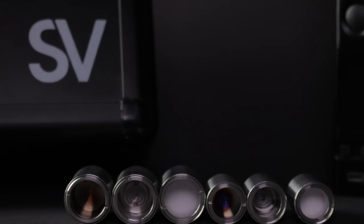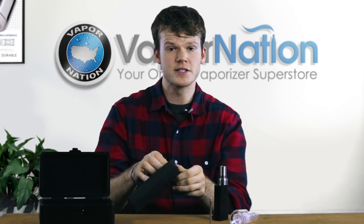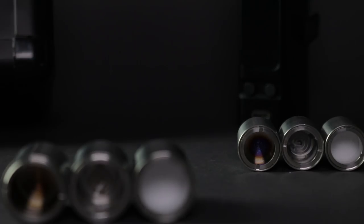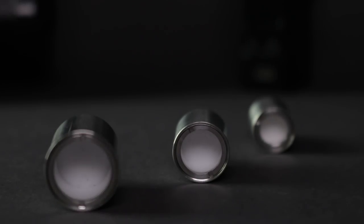The big selling point of any Source Vapes product is obviously going to be the atomizers, and the Source Nail XL SIG 2 does not disappoint. The XXL series atomizers are actually 270% larger than standard atomizers, and the regular XL atomizers are about 170% larger than a standard atomizer.